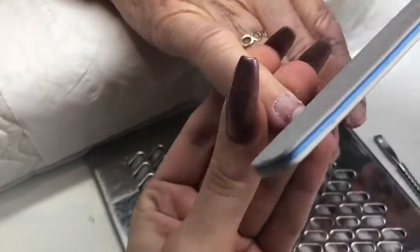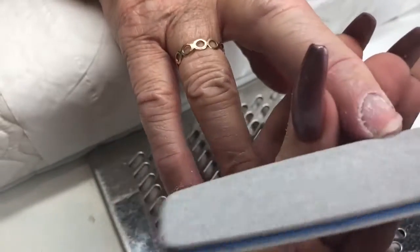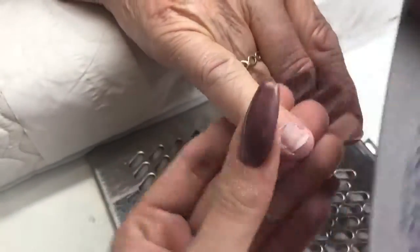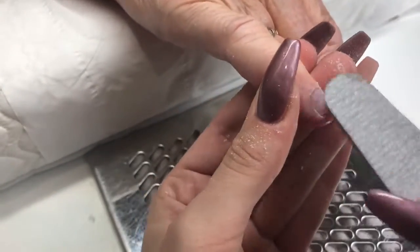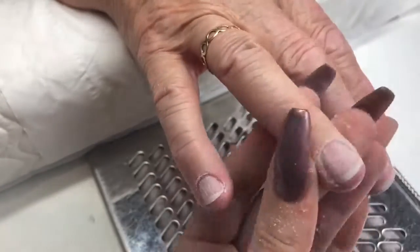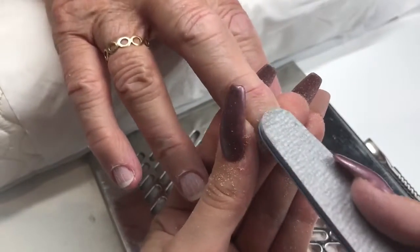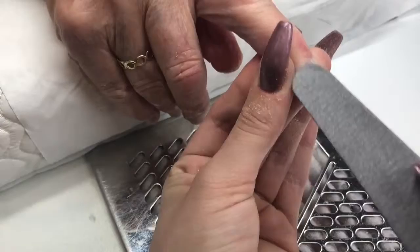Now I'm going to prep the nails by filing the free edge ready for tip application. For those of you who know me, I normally don't do tips — I'm a sculpting girl with forms — but I felt tips would be best for this client from past experience. Going in with a 180 file, filing that free edge and then etching the nail plate. I'm literally just taking the shine off. For those of you who suffer with clients with lifting, use the end of your file and go up and down — that creates the best edges and maximum adhesion, and it's really good for nail biters for getting around those edges.